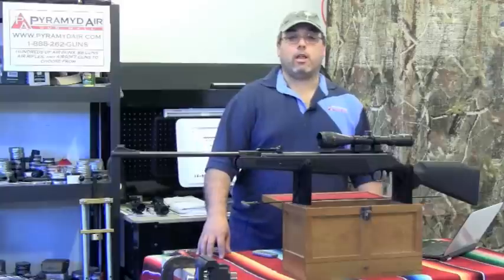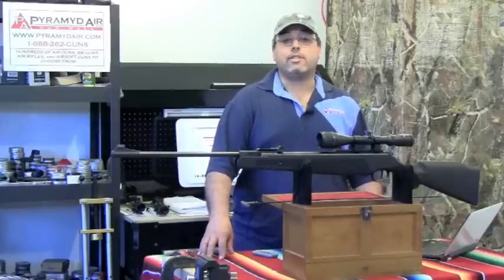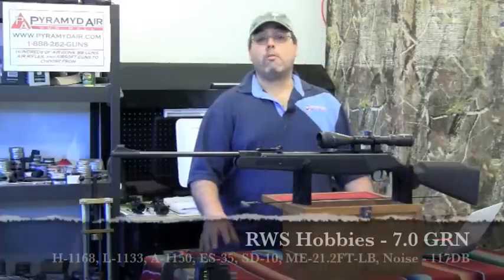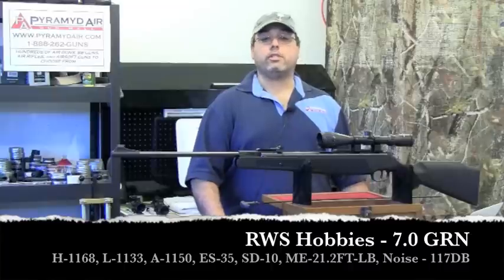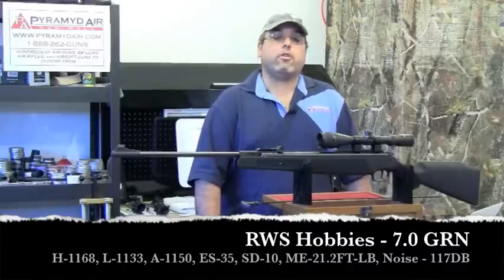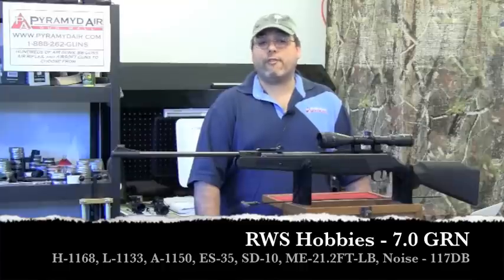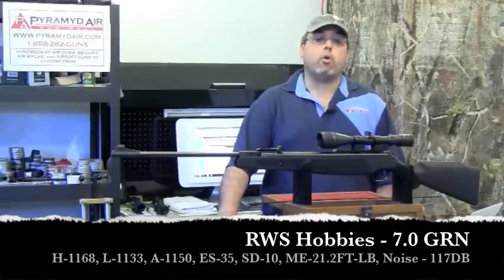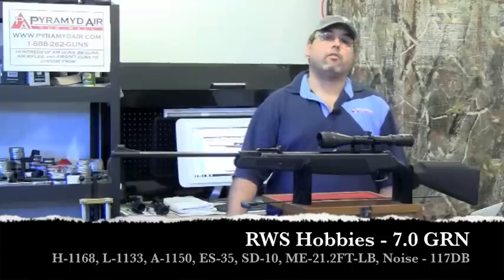When you move to a standard lead pellet, Ruger states an up-to velocity of 1200 fps. To test this I used RWS Hobby pellets, my standard, which are a 7-grain lead pellet. Results: a high of 1168 fps, a low of 1133 fps, an average of 1150 fps, an extreme spread of 35 fps, and a standard deviation of 10 fps. The maximum energy achieved was 21.2 foot-pounds. These pellets generated a sound level of 117 dB. The lower velocity changed the loudness of the rifle just slightly.